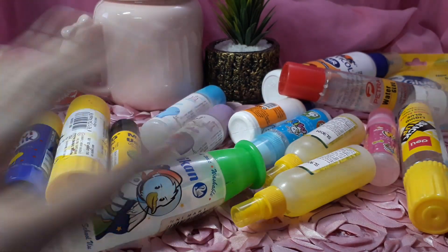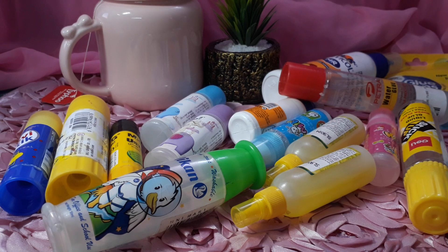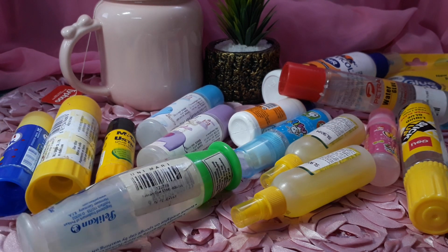So this is the entire glue collection. I am going to show you my entire crafting glue collection video. Please do subscribe to my channel, please like this video. Thank you so much for watching my video. Next video — till then take care, bye.